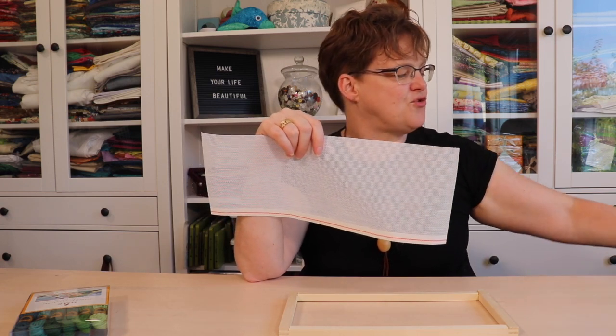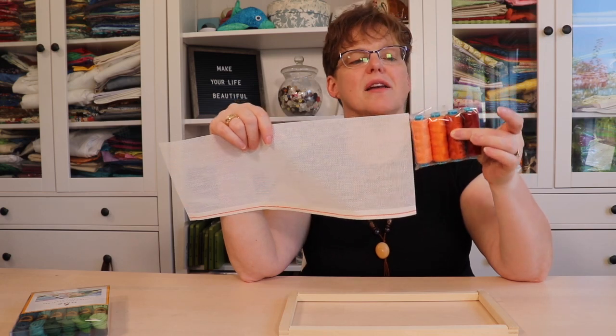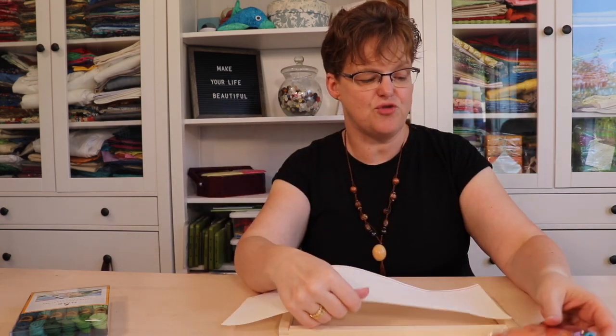On this small canvas I'm going to try out size three pearl cotton — I think that might be a good size. I haven't tried it yet, so I'm going to test it out and see how that works.